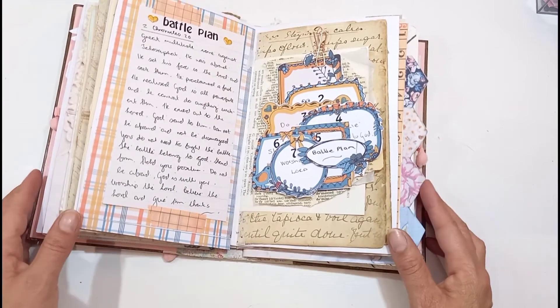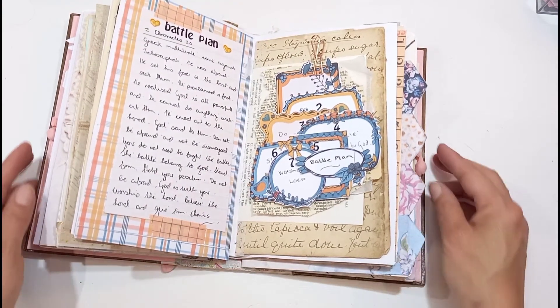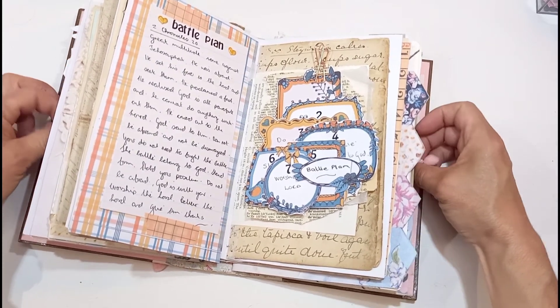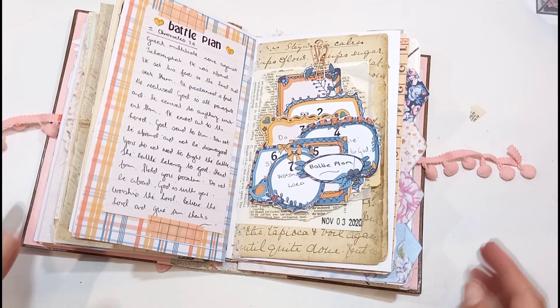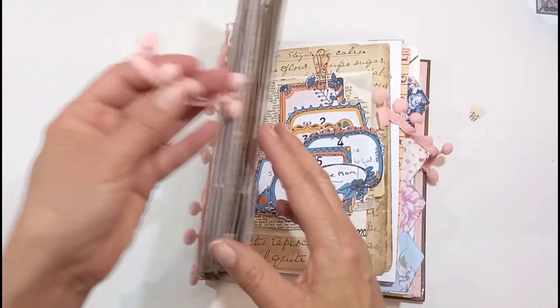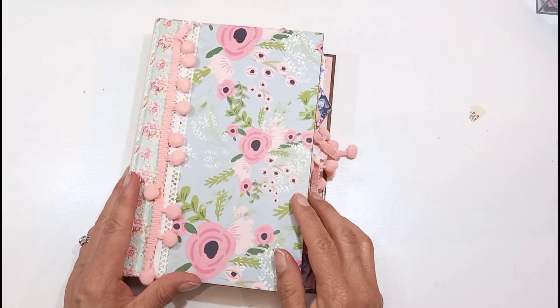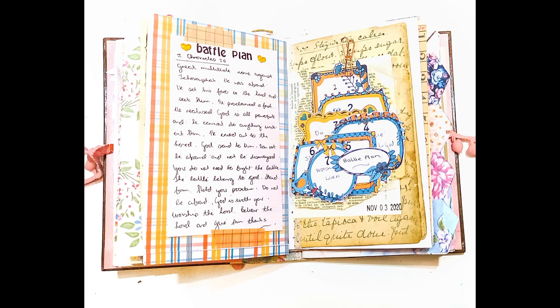I just hope you're encouraged by this — I was really encouraged by this reading. I've just decorated everything; it was self-explanatory. If you like this video, please give it a like — I'd really appreciate it. If you haven't subscribed, please do so, and check my playlist out if you want to see more of the scripture journey. Please let me know if I can pray for you if you're battling or struggling with something — I'd love to do that for you. Thanks for watching, I really appreciate it. Have a great day, bye-bye.